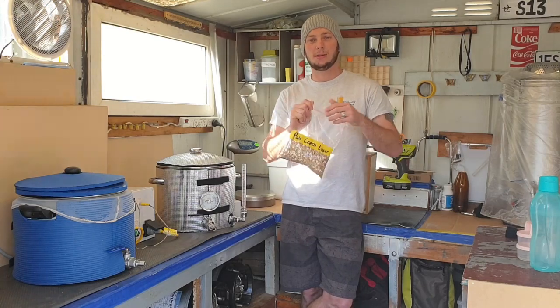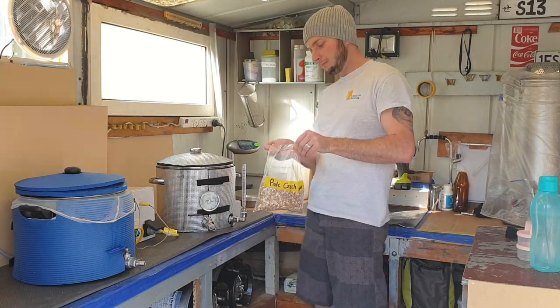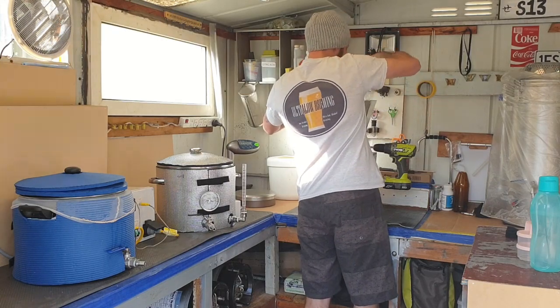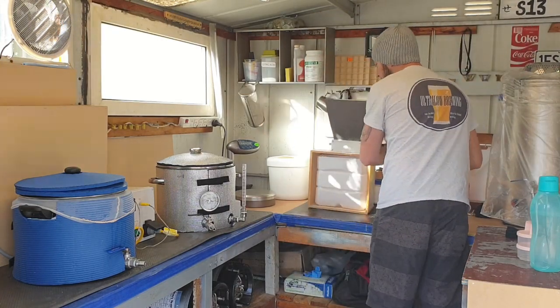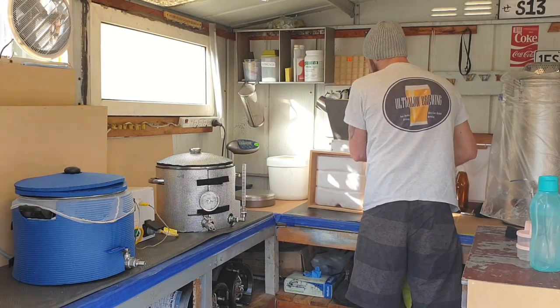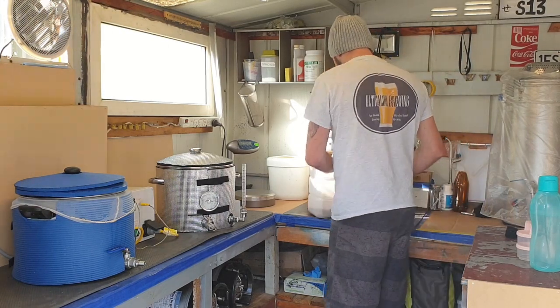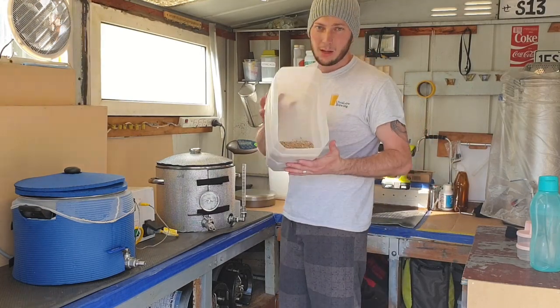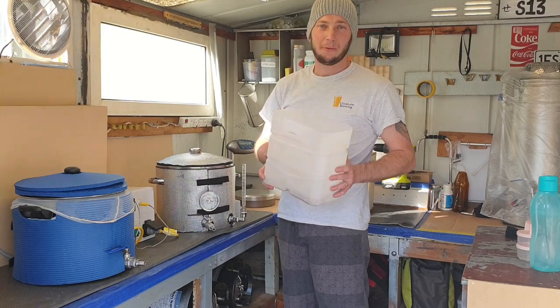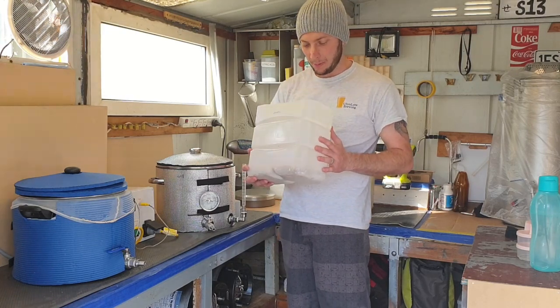So let's go ahead and mill this and get ready to brew. I have my mill set quite coarse — that'll reduce efficiency, which is what we aim for with low alcohol brewing.